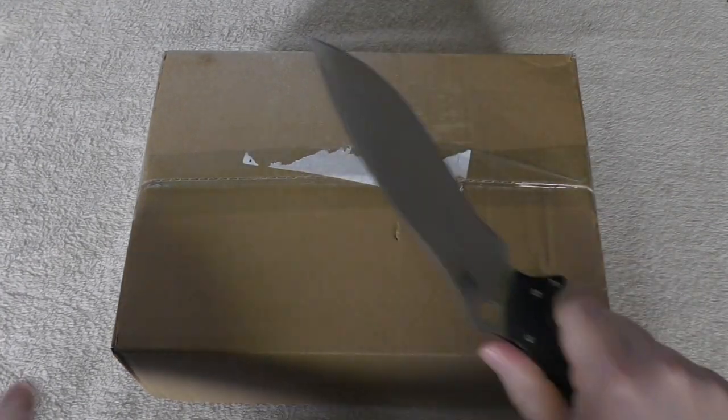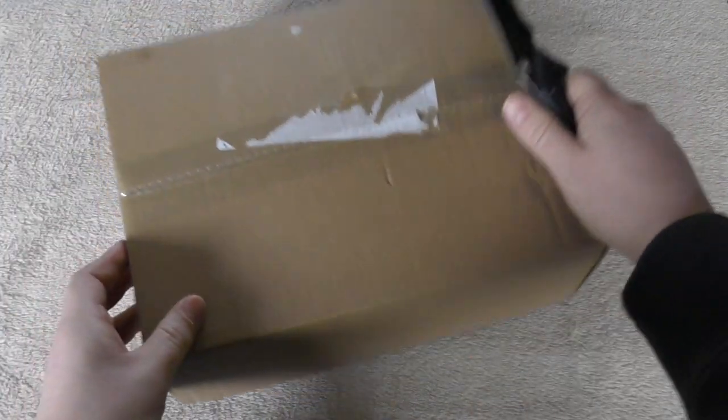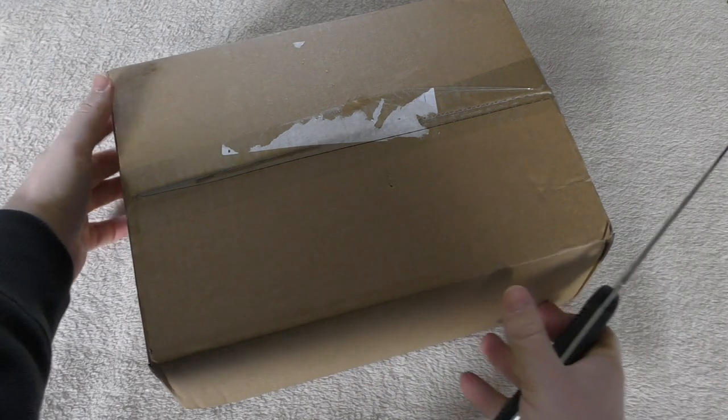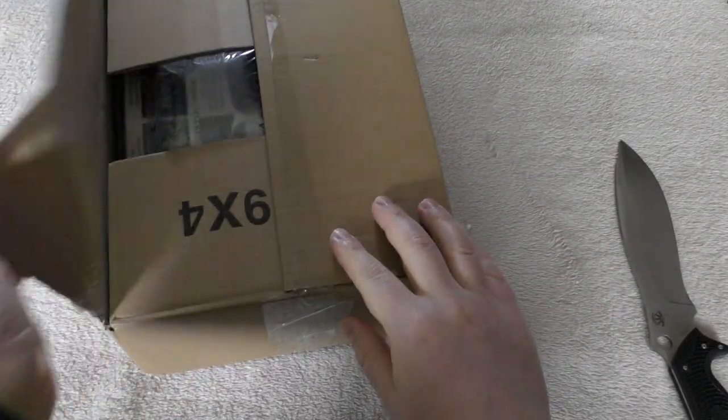Without further ado, let's unbox this. I already own a Typhon in resin from Forgeworld — it's a fantastic kit. If you just type that into YouTube you'll probably see my review from about 5 or 6 years ago.